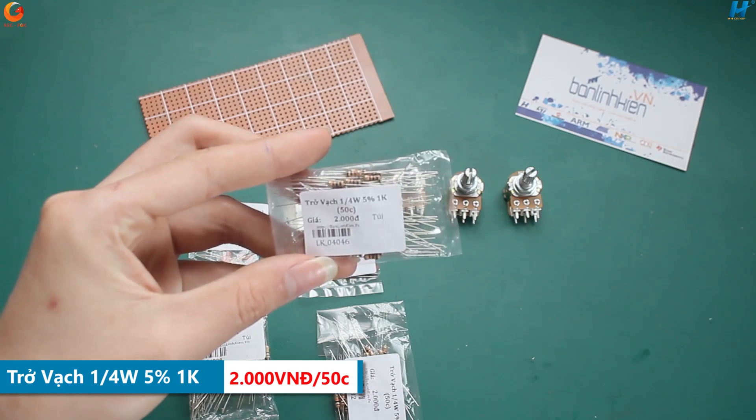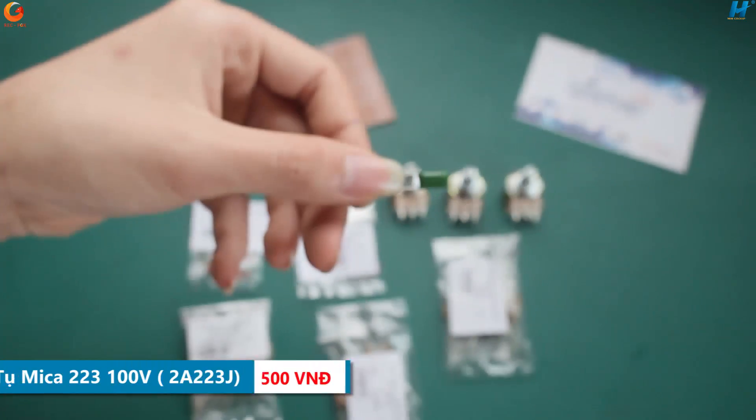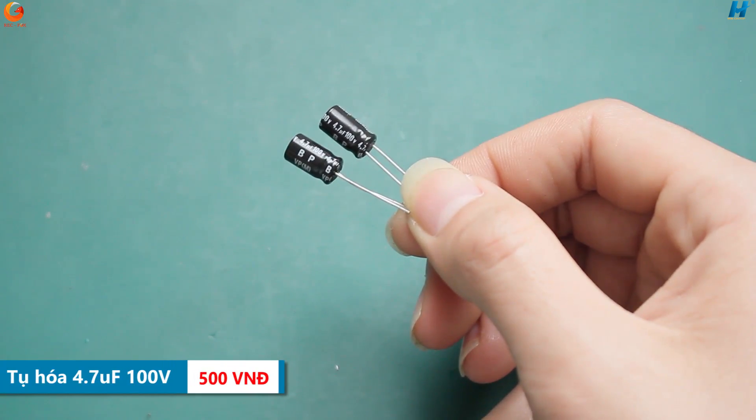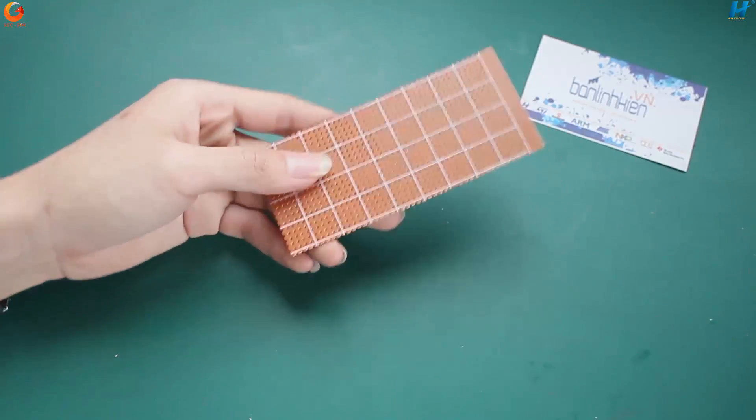Chở vạch 1.4W 5% 1K. Hai tụ Mika 223. Và cuối cùng là hai tụ hóa 4.7 Microfala. Vậy là xong các nguyên liệu cần chuẩn bị.